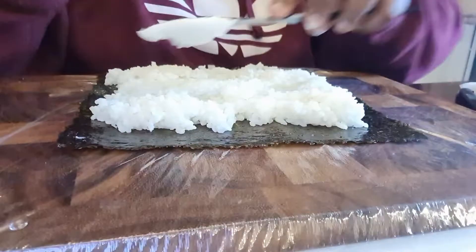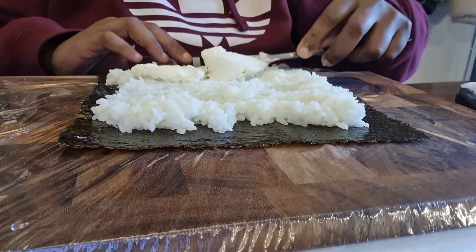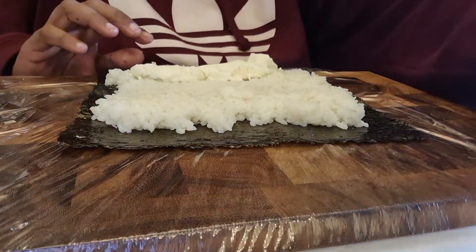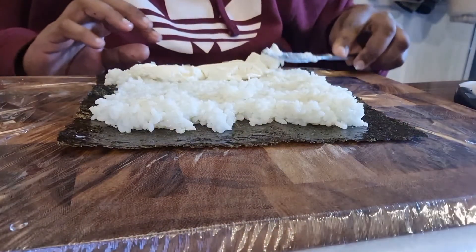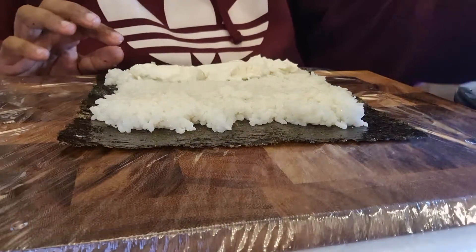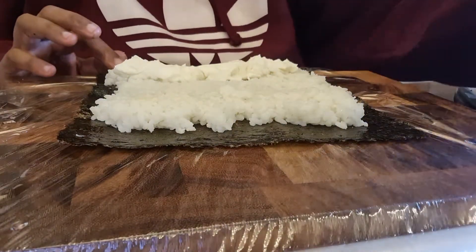Then we're going to put, in the middle in a row, the cheese spread. You can use prawn, any other fish, seafood, seafood sticks, meat, beef, or veg — whatever you like.